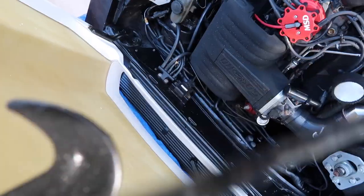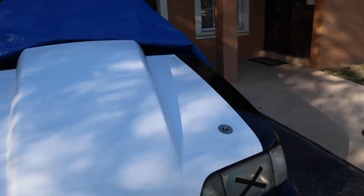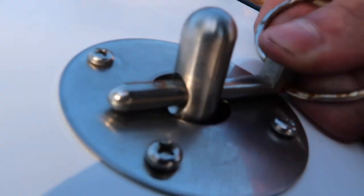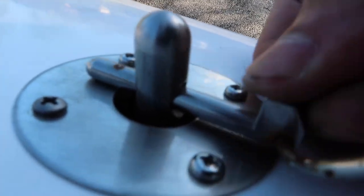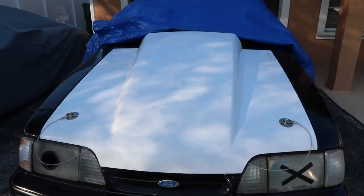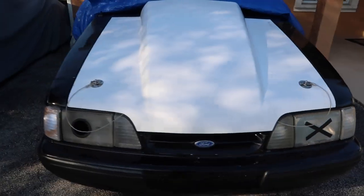The only thing left to do is close the hood and see if we can get her latched down with the new hood pins. Let's lock her — she's locked. There's one, there's two — and there you have it. Miss Parker's new fiberglass hood now has hood pins.